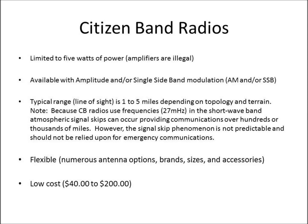And they're low cost. You can probably get a radio for $40 to $200. Radio Shack always seems to have one or two on sale around $60. They're not an expensive item to have in your prep.